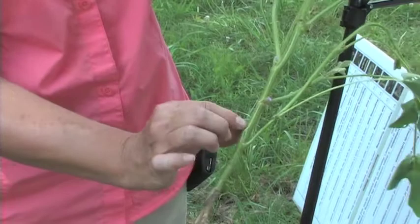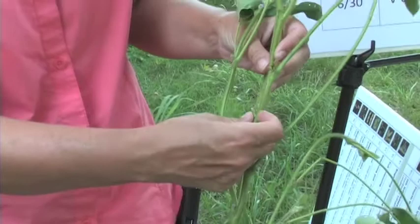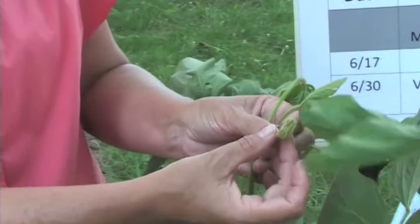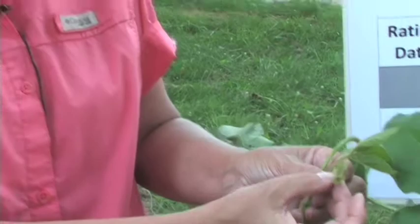So this would be one, two, three, four, five, six, seven, eight, nine, ten, eleven. And the twelfth one — this very small leaflet at the top — the leaves are pretty close to being unrolled and not touching, so we could count that one as well. That would be 13, so this would be a V13 plant.